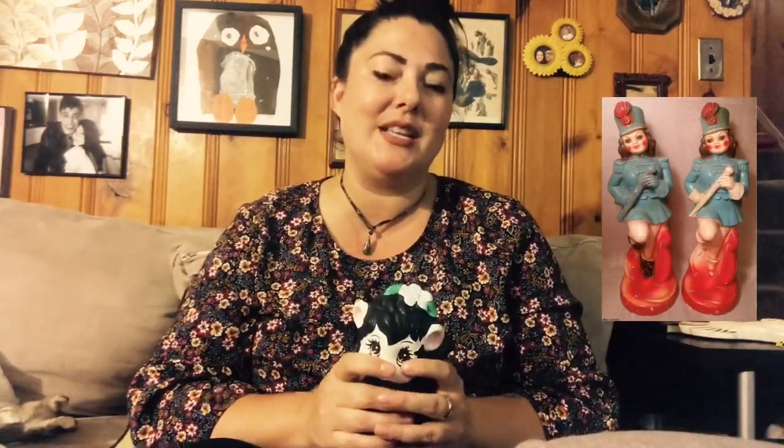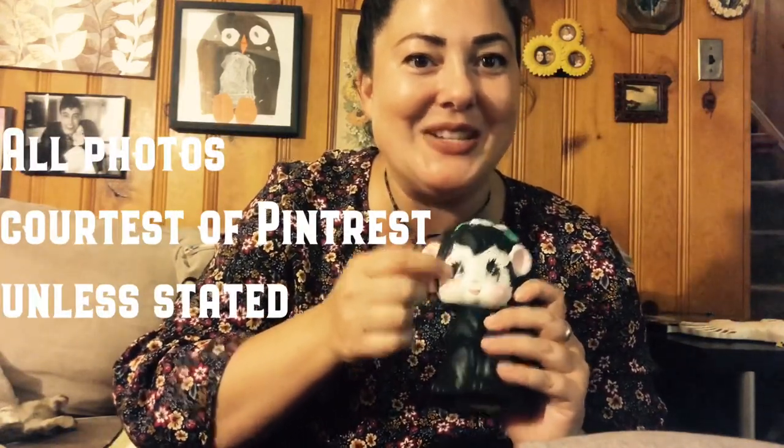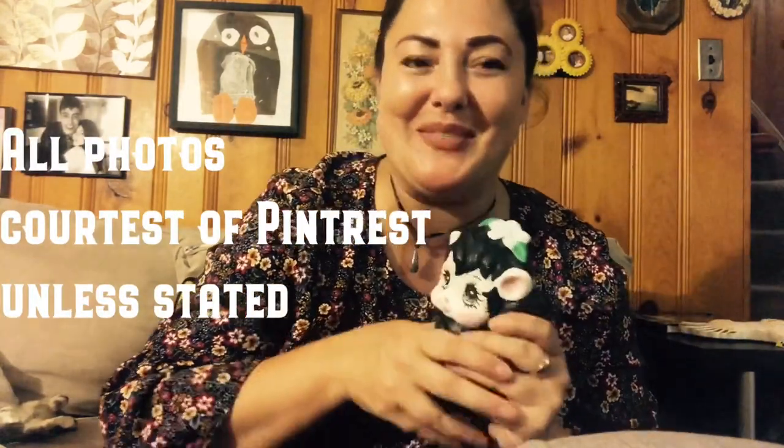I'm going to show you a few examples of older chalkware from the 1930s. As opposed to this one which was hand painted with all the little details, back in the 1930s they would just airbrush the figurines and only do the small details by hand. I thought you'd find that interesting.